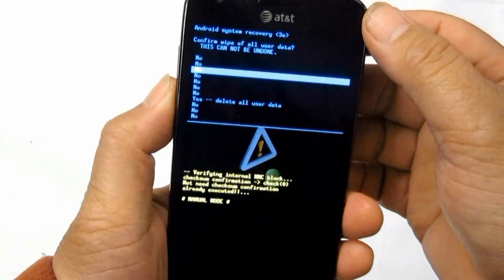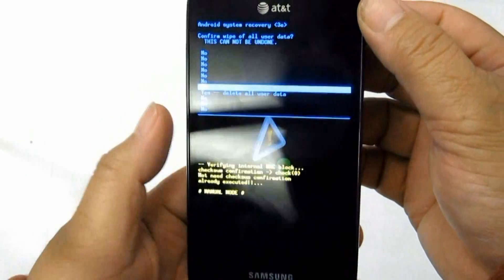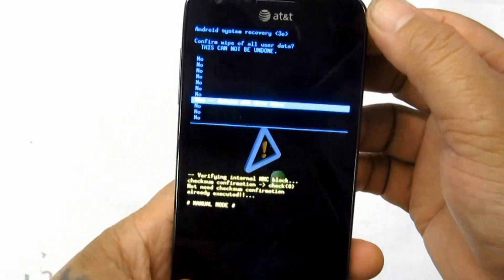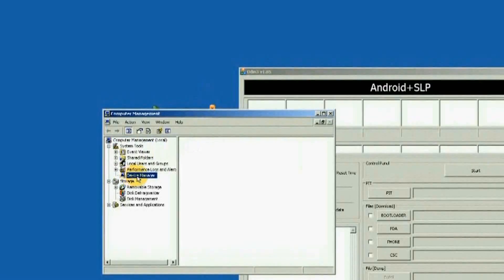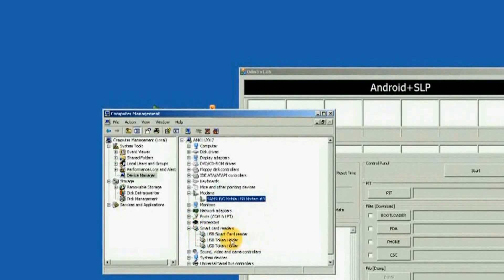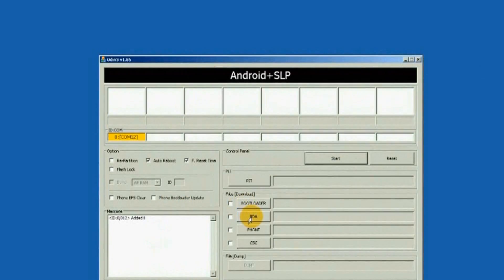A solution for this is by restoring the device's original stock firmware. This will clean up and return the phone to its original factory-fresh state, like the way you bought it brand new. A Samsung flasher tool called Odin Multi-Downloader can do the job — see the firmware flashing or downloading procedure for Samsung Galaxy S.